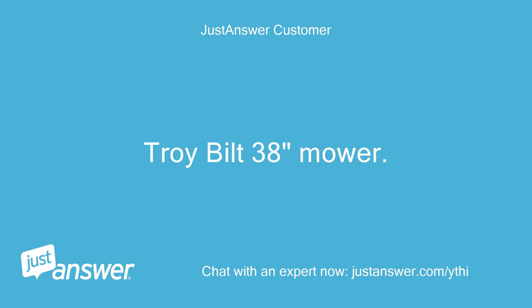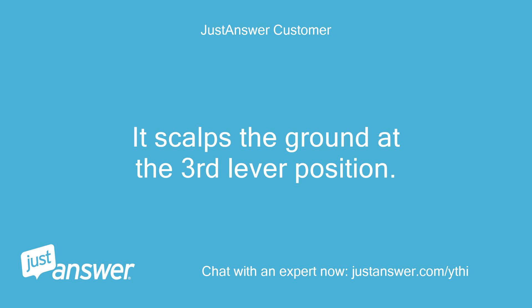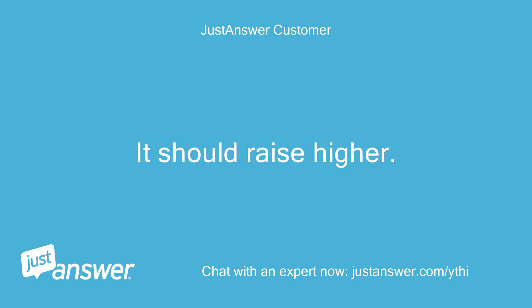Troy-Bilt 38 inches mower — the deck is too low. It scalps the ground at the third lever position. It should raise higher.